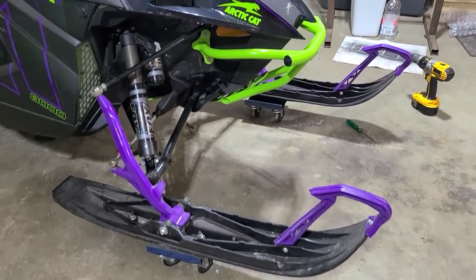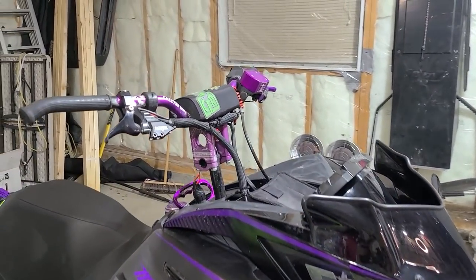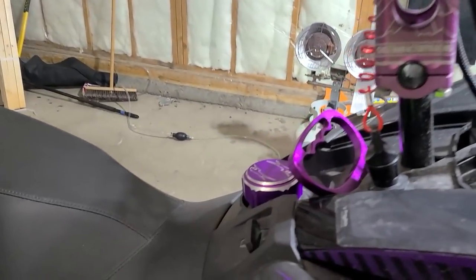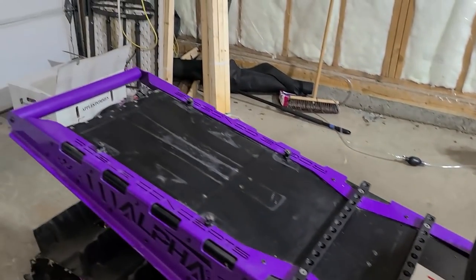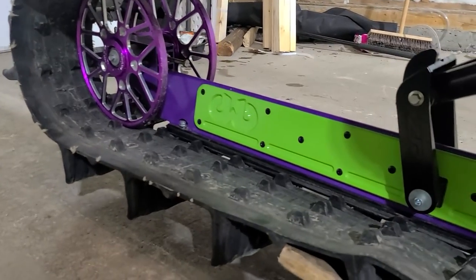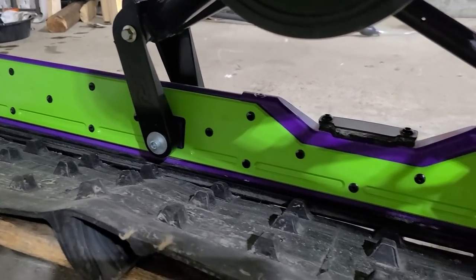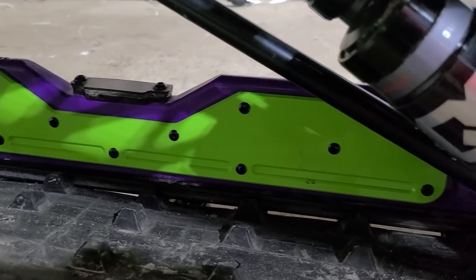We've got purple ski tips, purple spindles, purple handlebars, purple reservoir, purple brake cover, purple fuel cap, purple grab handle, purple rear bumper, purple rail. That BMP rail brace was supposed to come in purple, but I got that changed last minute to green — just trying to give it a little more flavor.